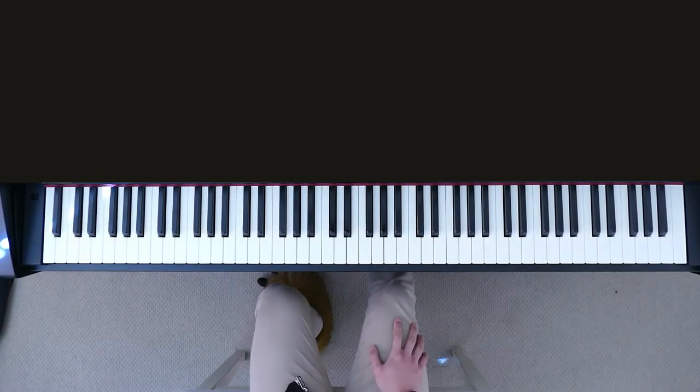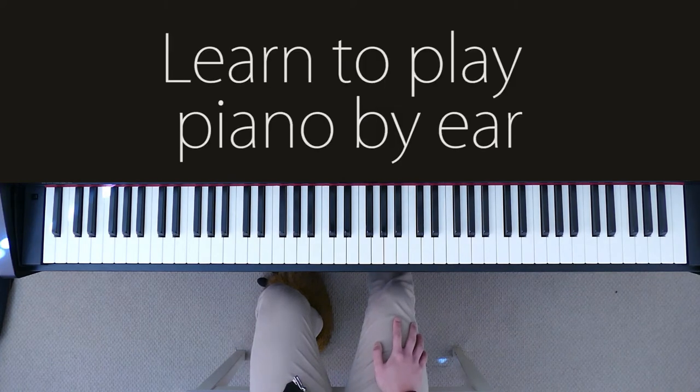Welcome back everyone, it's Lucky Piano, and today we can actually get started on how to learn the piano by ear. Now that we've completed the fundamentals, you have the tools that are required to learn the piano by ear.